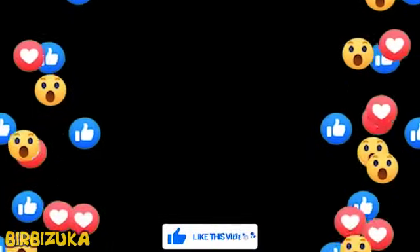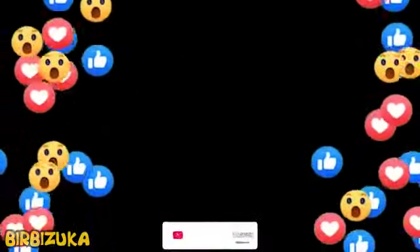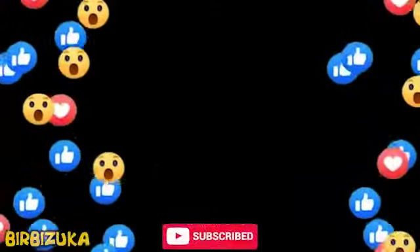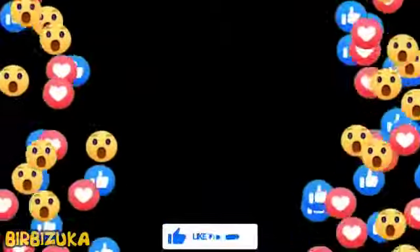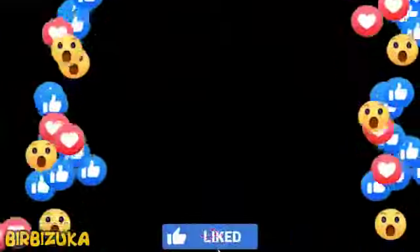Thank you for your time and attention. Don't forget to hit the like button and subscribe to our channel. You can also click the bell icon to be informed about new videos. Have a great day.